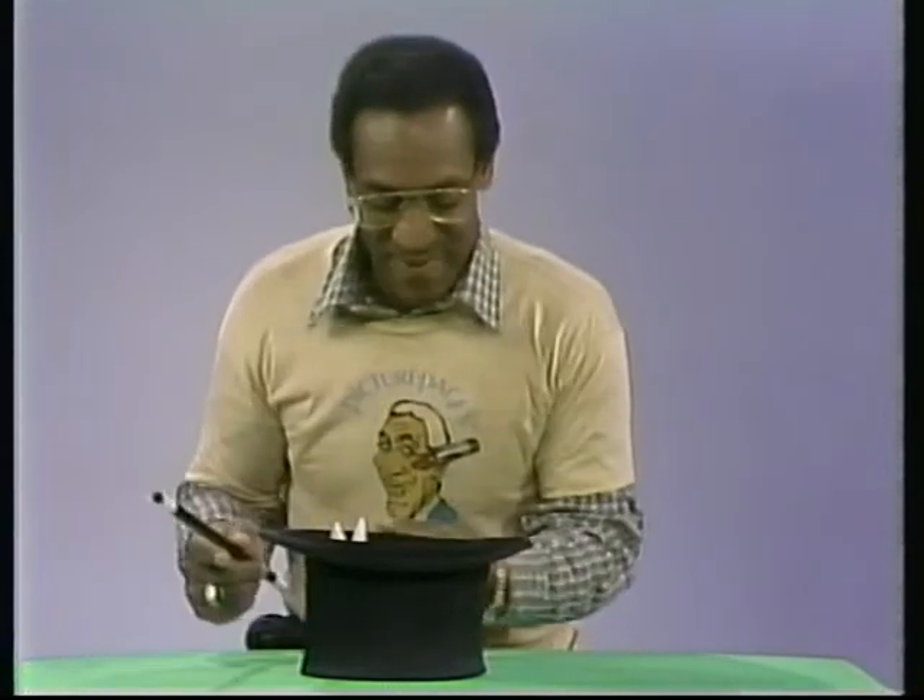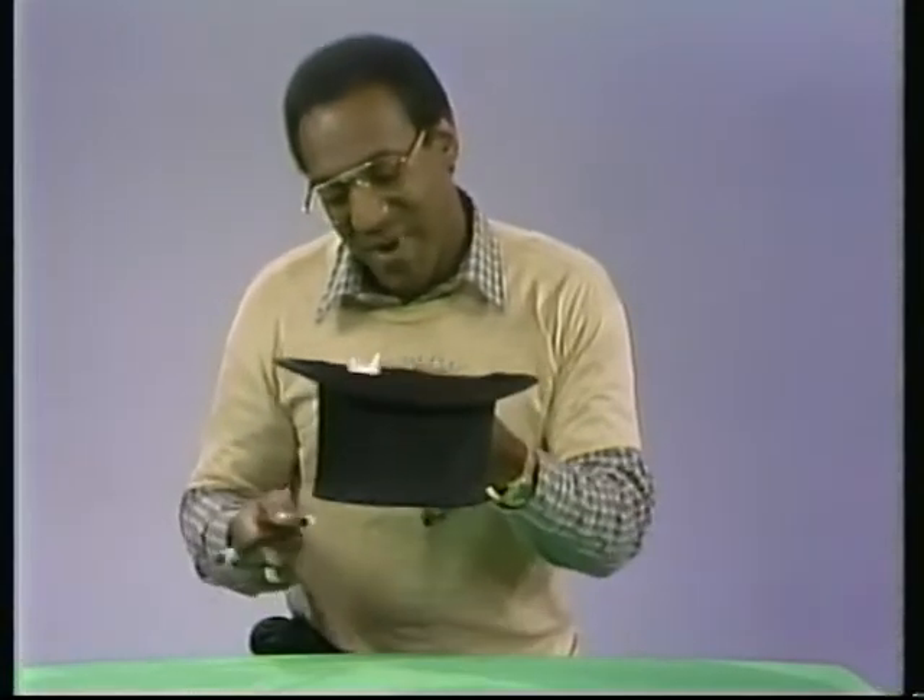Now, I'm waving my magic wand above my magic hat, see. And now, I'm going to wave my magic wand below my magic hat, see.